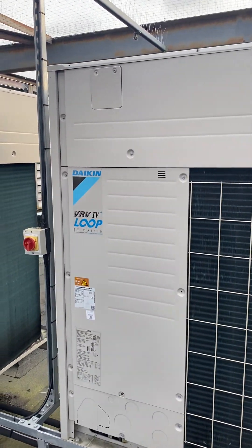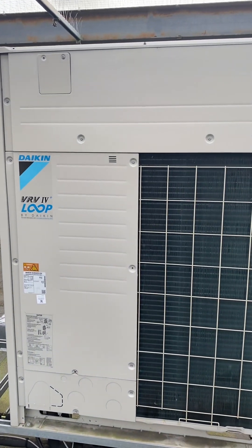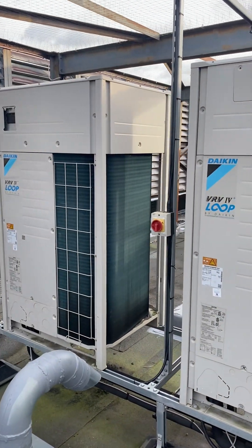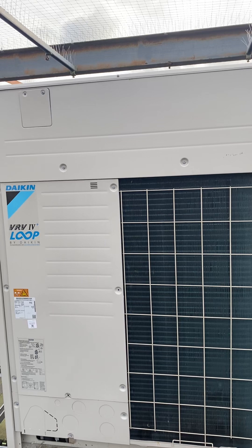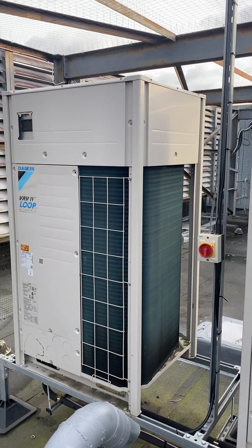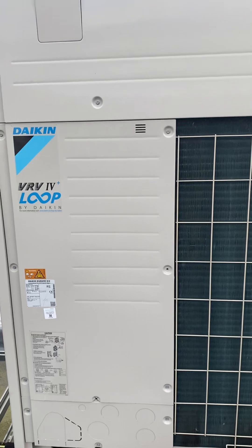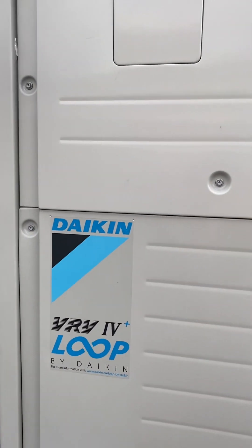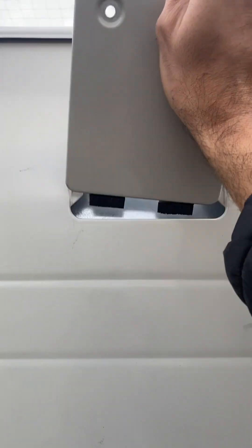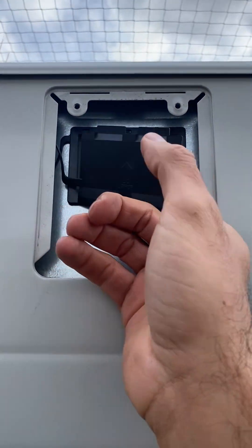This is Daikin VRV4. We have two units connected to each other — one is a master and one is a slave. Usually the master unit is bigger than the slave, but you can have multiple units the same size and capacity, which sometimes makes it harder to identify which unit is master and which is slave. In VRV4 and 5, we are able to identify this from outdoor function settings.